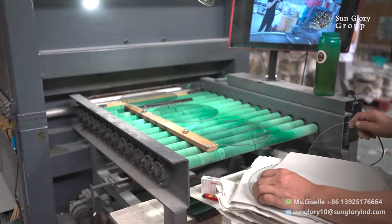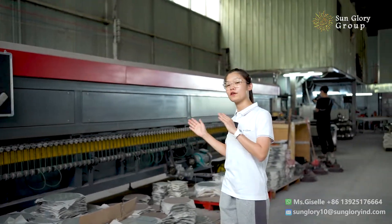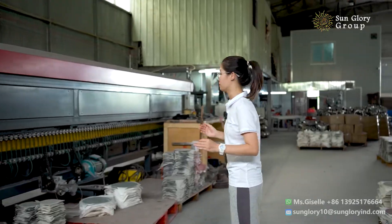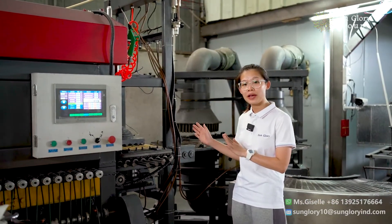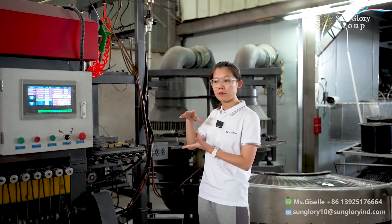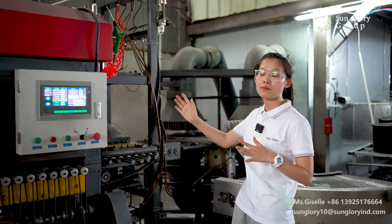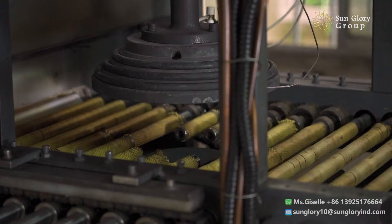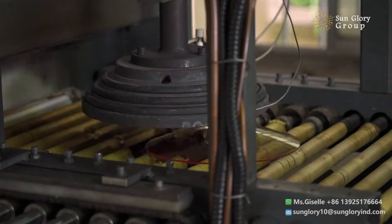After putting it in, we are forming the glass leaf. Now is the glass leaf forming process — you can see the glass leaf forming in the first stage. From the beginning to here, the temperature is raised to 750 degrees.